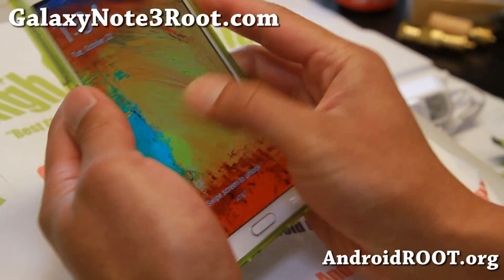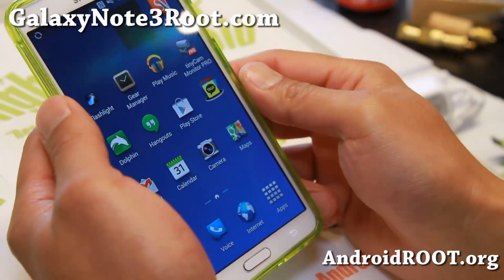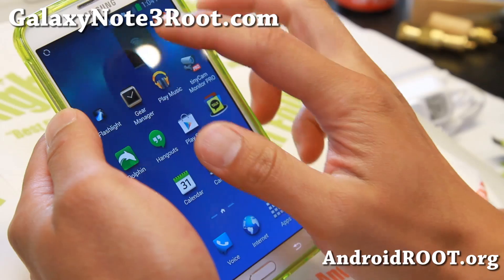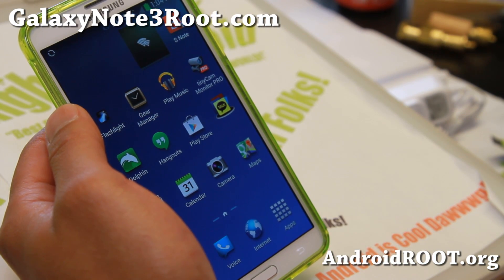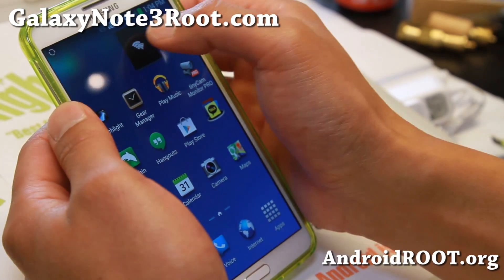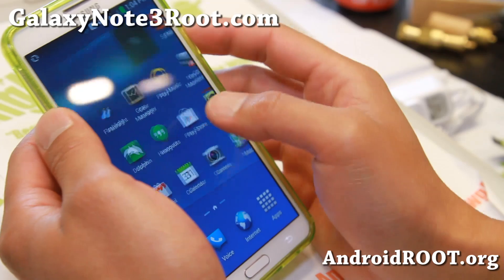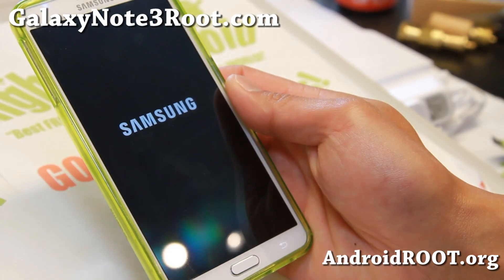The same thing works with AT&T — I've got it installed here. Let me go ahead and turn it on. Give it a second. You may have to reboot, so let me go ahead and reboot — I'll be right back.